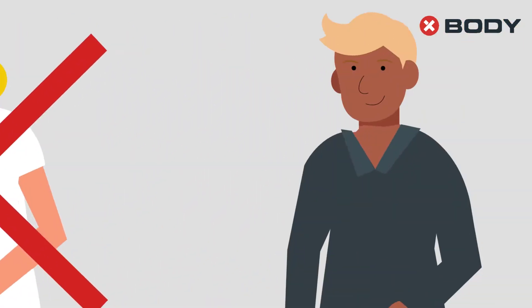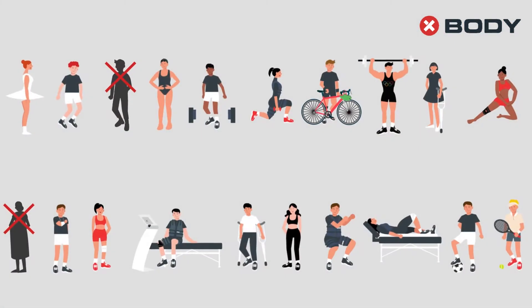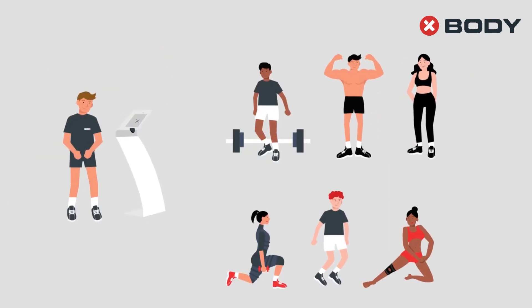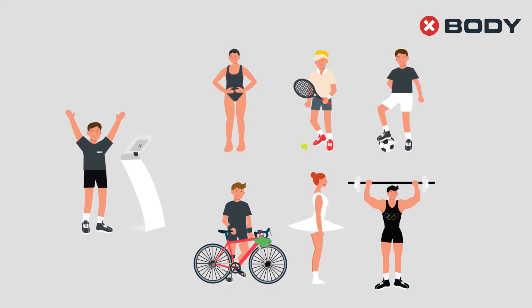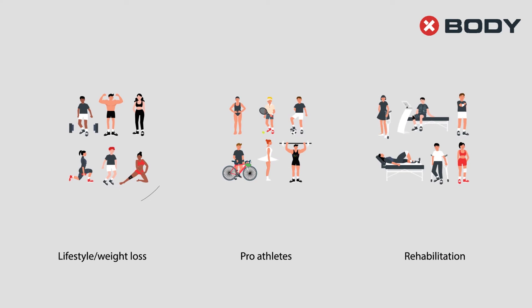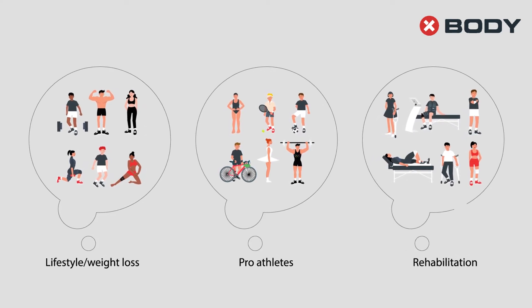Qualified EMS trainers filter the clients and check country indications before setting up the training plan. After evaluation and a discussion of client's goals, training can begin.